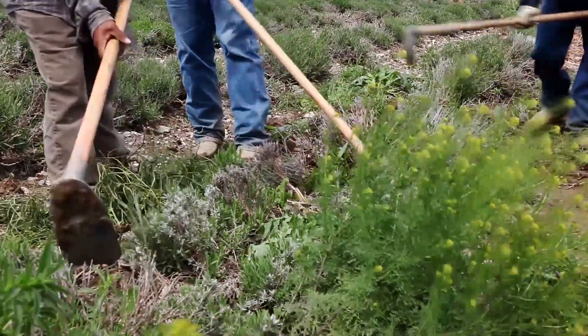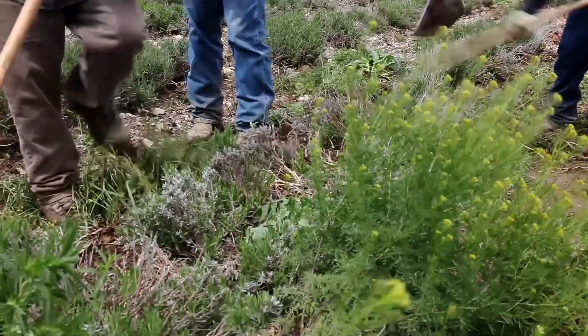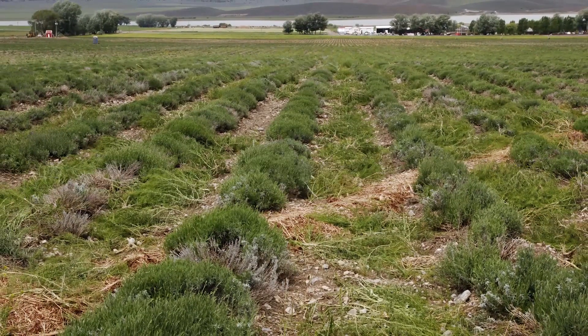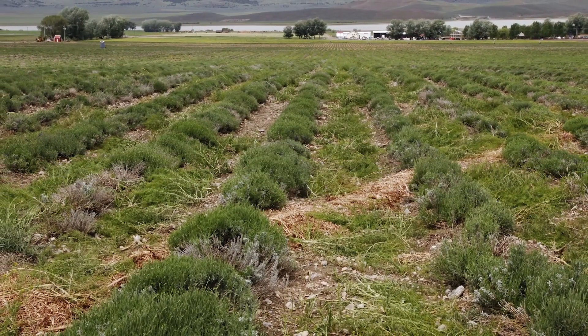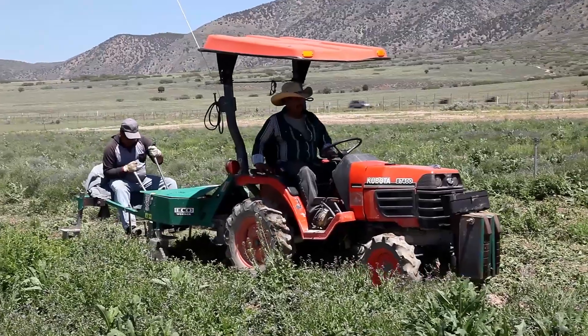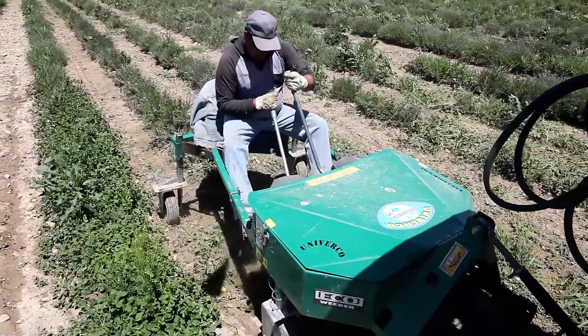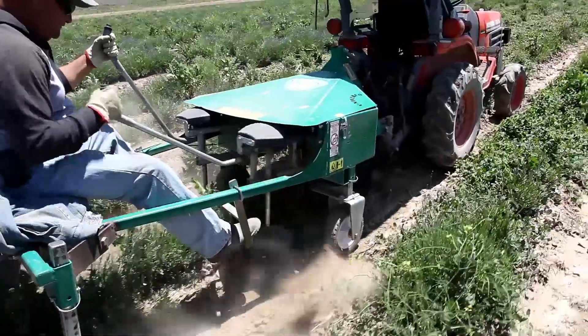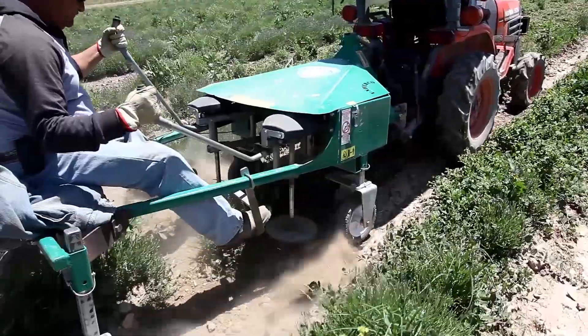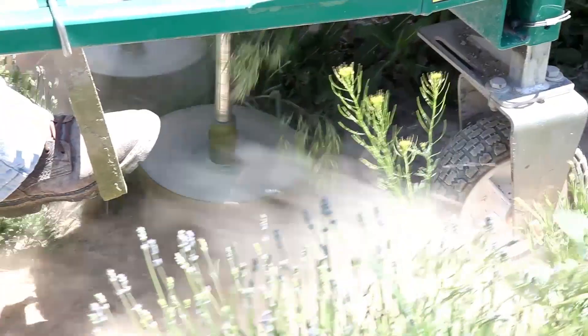Some of the weeds grow faster than the lavender, so good cultivation means good weeding. We start by using a multi-pronged weeding cultivator pulled behind a tractor to help isolate the lavender rows. Then we use mechanical weeders to eliminate the weeds close to and between the lavender plants. The rotating weeding heads not only get rid of the weeds, but aerate the soil around the lavender roots.